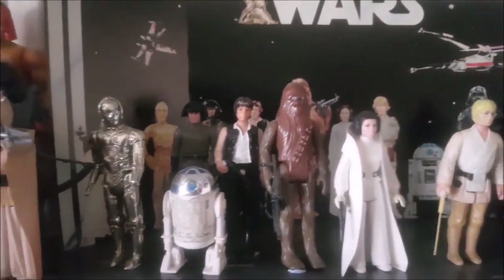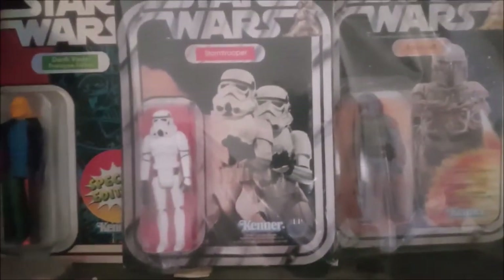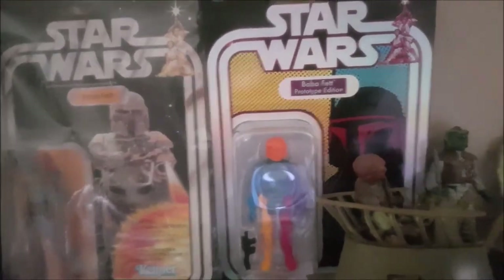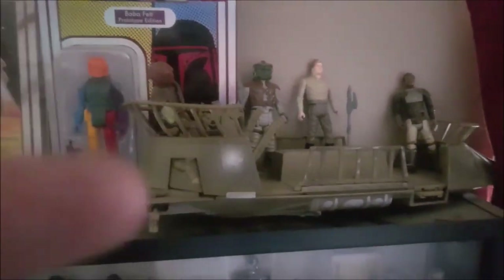Now I'll show you the other figures. We've got the repro special edition Darth Vaders, a carded Stormtrooper, Boba Fett, a special edition coloured Boba Fett, and a Tatooine Skiff - I still need one box for that. Going down we've got Luke, Leia, Chewbacca, C-3PO, R2-D2 and all the classic figures - all vintage. And we've got all the weapons and capes - originals.